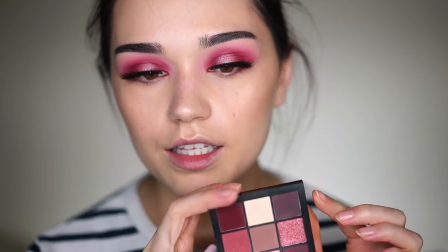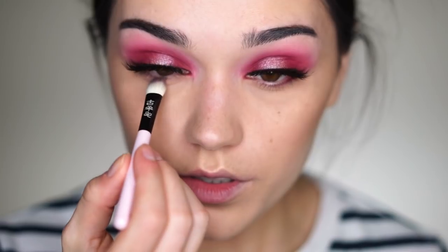They feel really creamy, and if you want more intense color you can definitely use your finger. I just finished my face, applied my first lashes, and now I'll finish the eyes. I'll apply this shade on my bottom eyelid using my Koyuma brush.